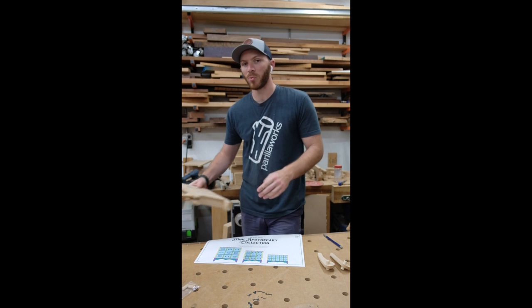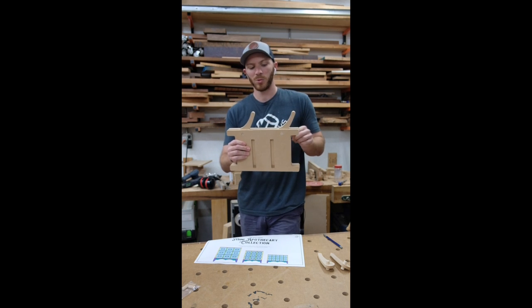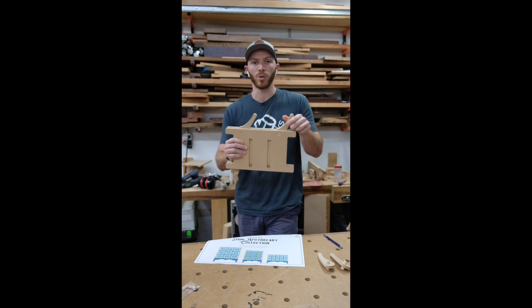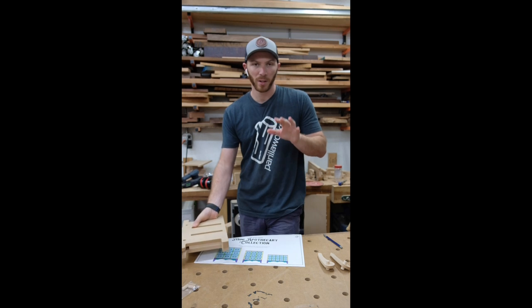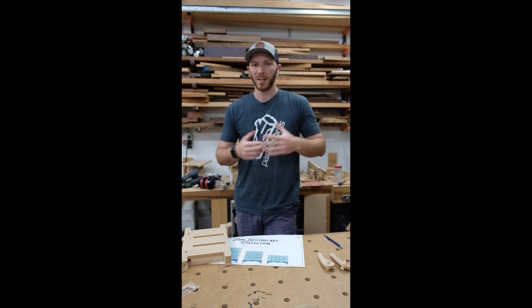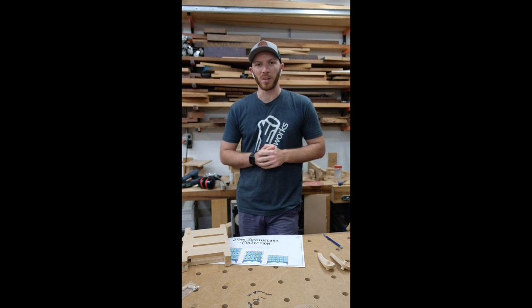I will also have the dado routing jigs for each size box. These will feature the new clamping tabs as well as the camera levers to lock your workpiece in place. These plans feature tips and tricks, step-by-step instructions, drawings, dimensions, two-scale templates for the stretchers and legs — everything you need to know about making one of these boxes.